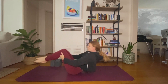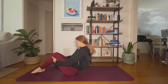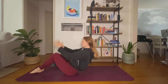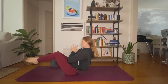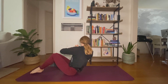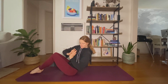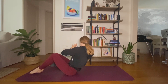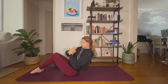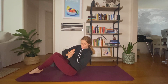Grab behind your thighs, start to rock and roll up to boat pose. Your toes can stay connected to the earth. Lean back, feel your core engage. Option for hands to heart or arms out long in front of you. At any point you can lift your shins or straighten your legs. Take a breath in, move just your upper body. Exhale, twist to the right — rotate from your mid to upper spine. Inhale, center. Keep leaning back. Exhale, twist to the left. A few more on your own, warming up the core here as we come into our twists.